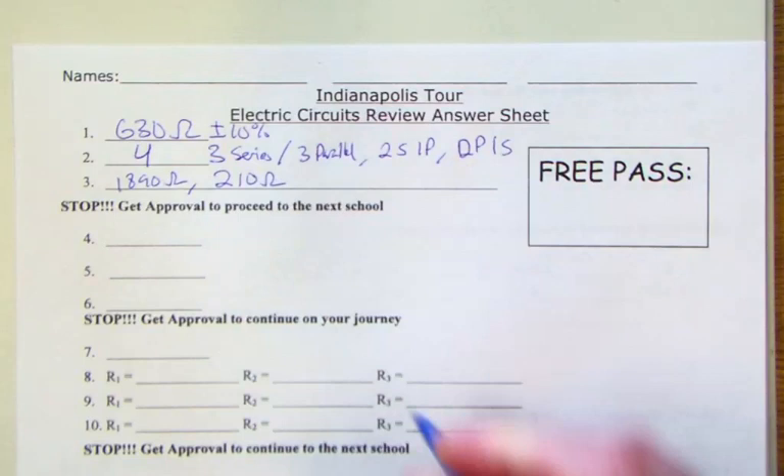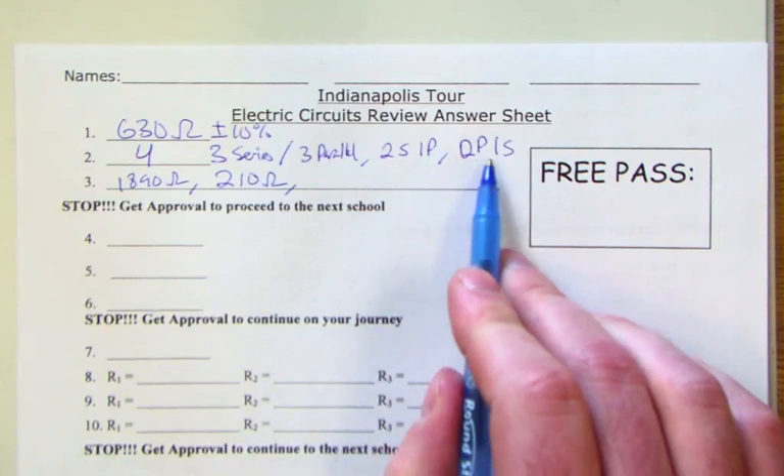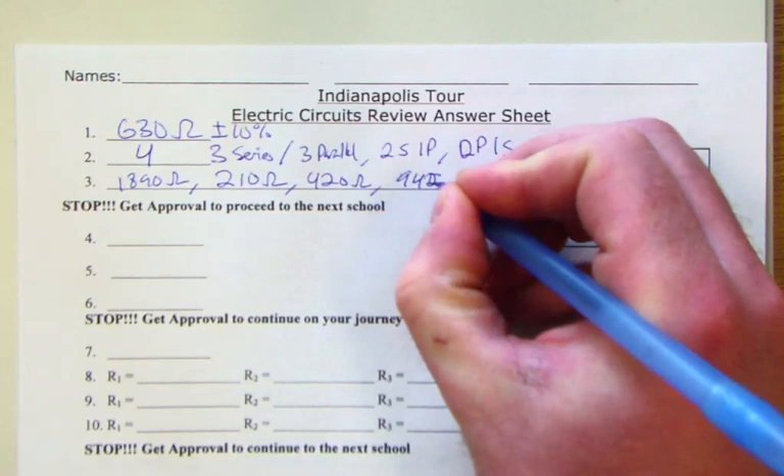With the other two combinations — two series and one parallel, or two parallel and one series — you get 420 ohms and 945 ohms. That's what Westfield covers.